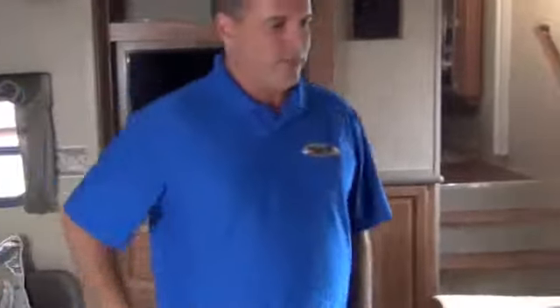Right here you can see the solid surface countertops I referred to earlier. Undermount sinks, pull-out sprayer — very residential. They did a good job there.